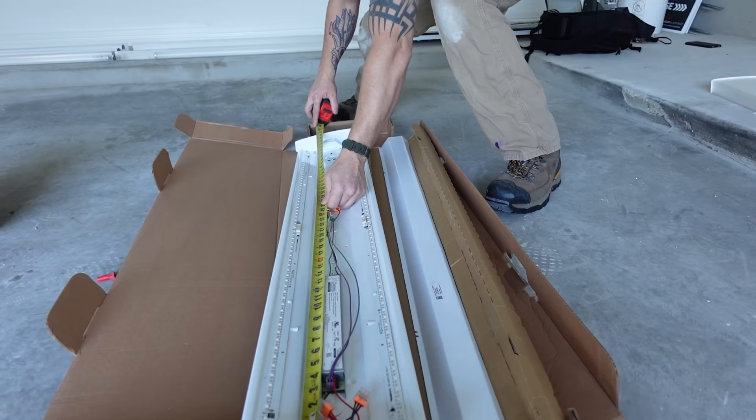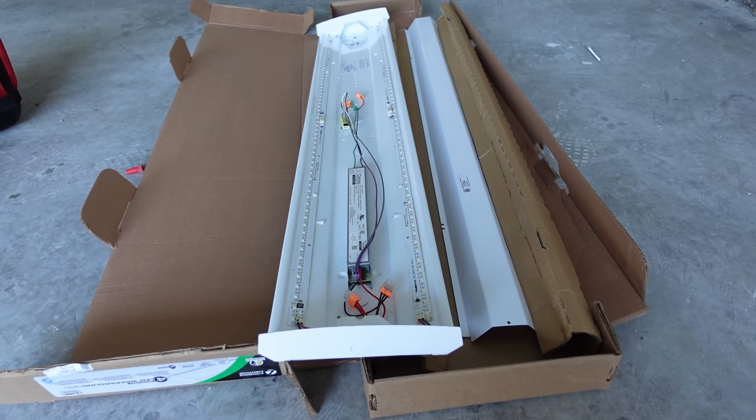The first thing to do when you open up the new fixture is measure out the holes inside the fixture. Every fixture has little holes at the end — that's where it's meant to be secured to whatever you're mounting it to. I always measure that and then go up to the ceiling. The first fixture worked out fine and I was able to reuse those holes. The second fixture, however, the holes didn't line up, so I had to make new holes. That's why you always measure everything out first.